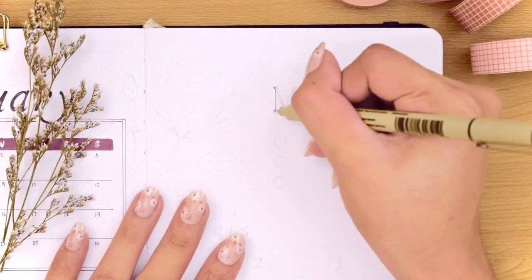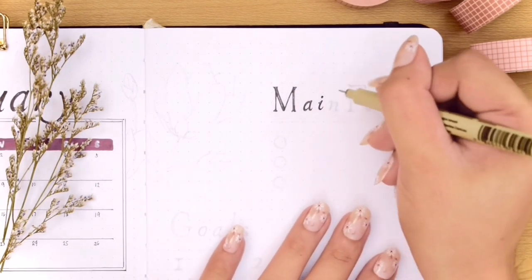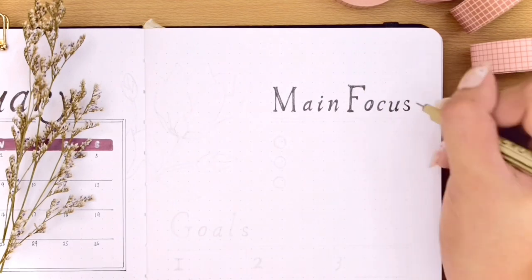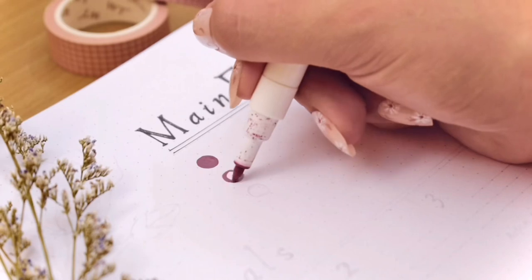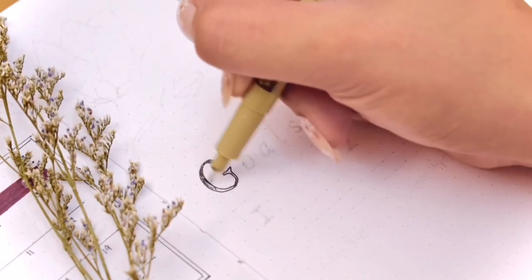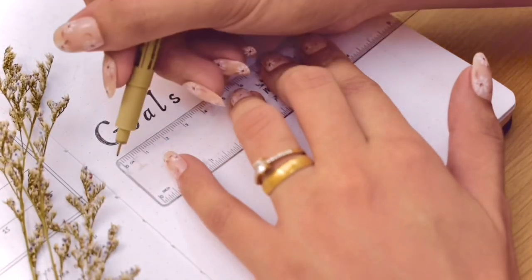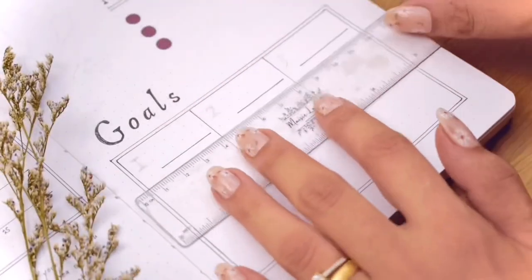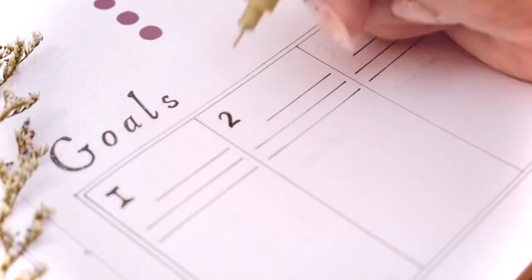Before adding something to the rest of the space on the monthly calendar, let's move on to the other side of the spread. I decided to use this page to write my main focus and goals — listing down three important things I need to prioritize for the focus area. For the goals, I'm writing three of them along with the actions I need to take to achieve each one, which helps break down the necessary steps so I don't get lost along the way.